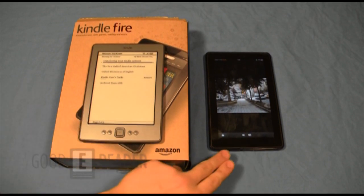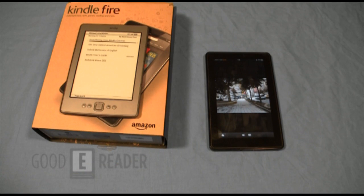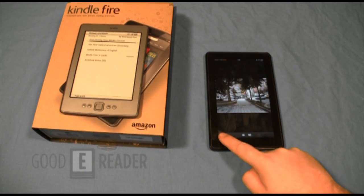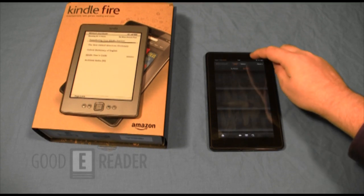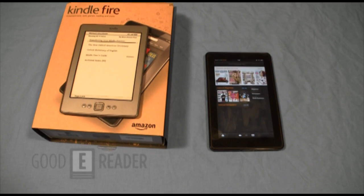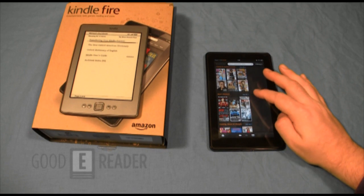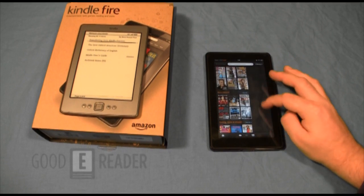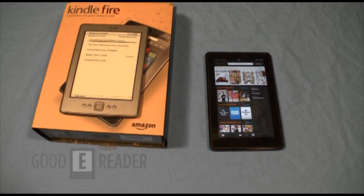Aside from all that, the Kindle Fire looks great, feels great, does a lot of things, and is really fast thanks to the dual-core processor. The only thing Peter doesn't like is the lack of an SD card slot — he'll take that complaint to the grave. There should be an SD card slot to load your own content. People are going to side-load anyway, so there's no harm in including one.